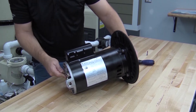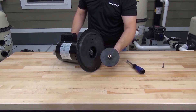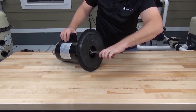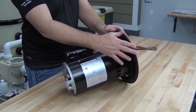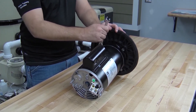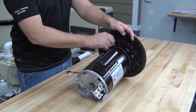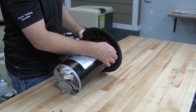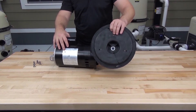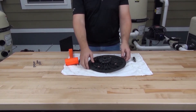Once we've removed the impeller locking screw, continue holding the motor shaft and loosen the impeller by turning it counterclockwise. Now we can see a part of the shaft seal — let's use a pair of pliers to get this portion of the seal off of the shaft. Next, we need to remove the seal plate from the motor by removing the four bolts that secure them together. We can remove these bolts with a nine sixteenths wrench. Then remove the seal plate from the motor. To remove the portion of the seal that's in the seal plate, we'll lay the seal plate flat and drive the seal out with a 5/8 socket.